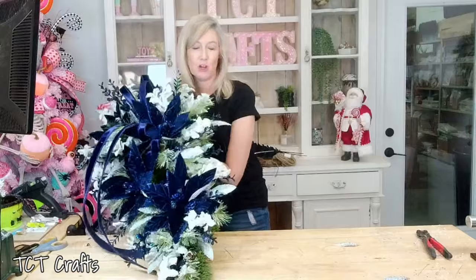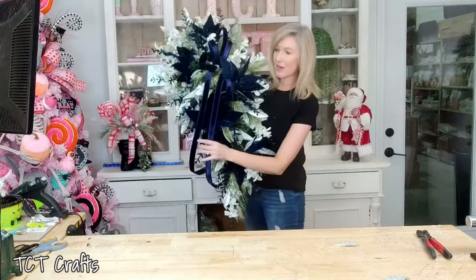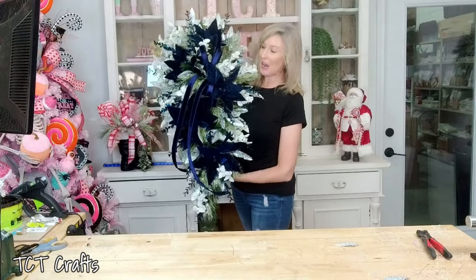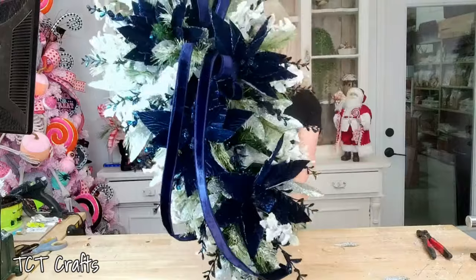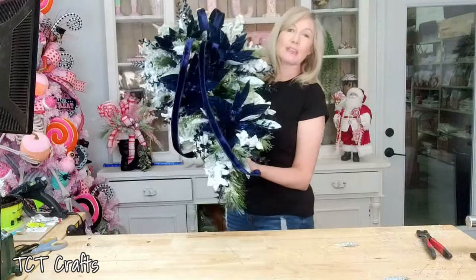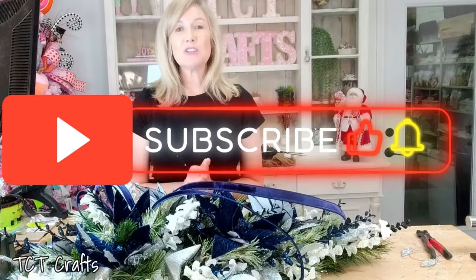We have finished our gorgeous large blue and silver swag design! I'll hang it up and take a picture so you can see the finished product — I think it turned out just beautiful. If you are new to our channel, we would love to have you subscribe and hit that little notification bell so you'll be notified every time we have new tutorials. We love to do all things seasonal home decor — wreaths, swags, centerpieces, floral arrangements, all the things. For those of you that continue to come back, I appreciate your support so much. Give me a like, give me a comment, let me know what you think. Until next time, bye y'all!